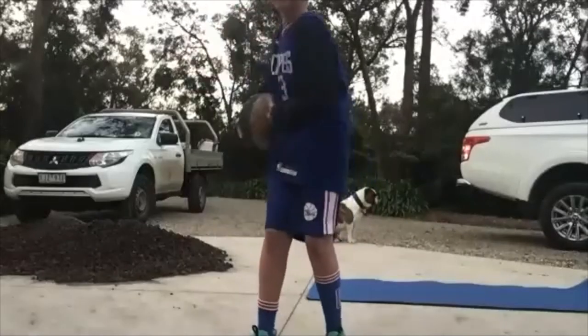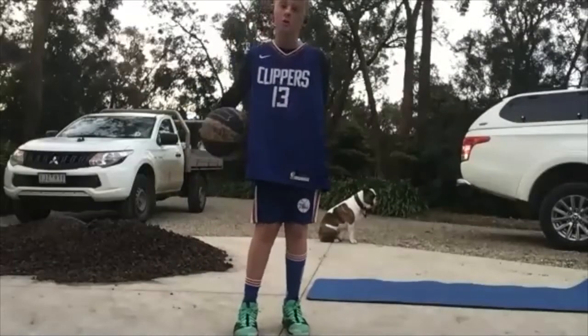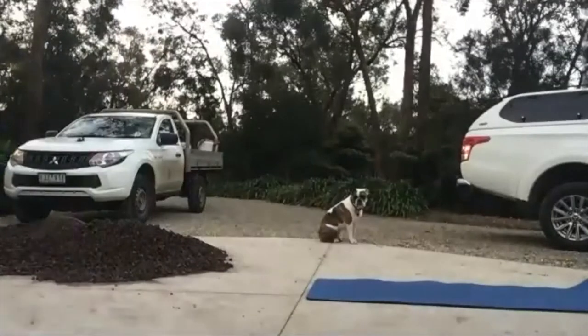Good job everyone. Now go the other way. All right, now we're gonna get into some dribbling. Does everybody have two balls? Just do a thumbs up if you have two balls. All right, everyone's pretty good. We're just gonna start off with one ball to begin with, then we'll move into our two-ball work later.